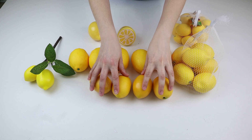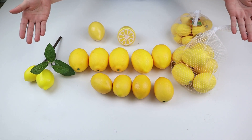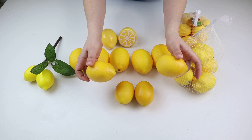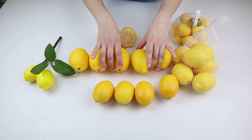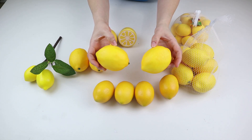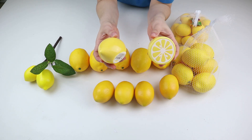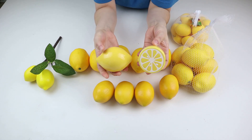Before I share the DIY decor ideas that I made, I wanted to share with you guys the different lemons that I have and where you can find them, because I know they are hard to find, especially lately. These little ones that I'm holding right now I found at Walmart a while back for $0.97. And then these bigger ones are the ones that come at Dollar Tree, but it's very hard to find them. Dollar Tree does have some that come three to a pack, but I have yet to find that in my stores. And then they also have these little ones that I found at the Target Dollar Spot a while back.